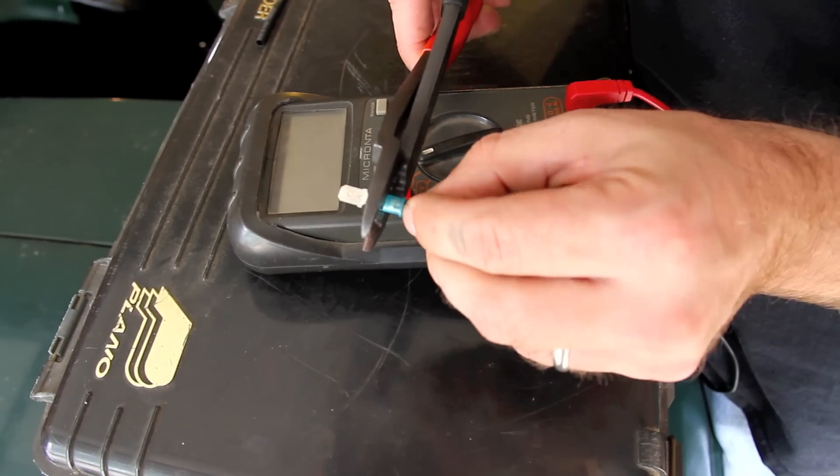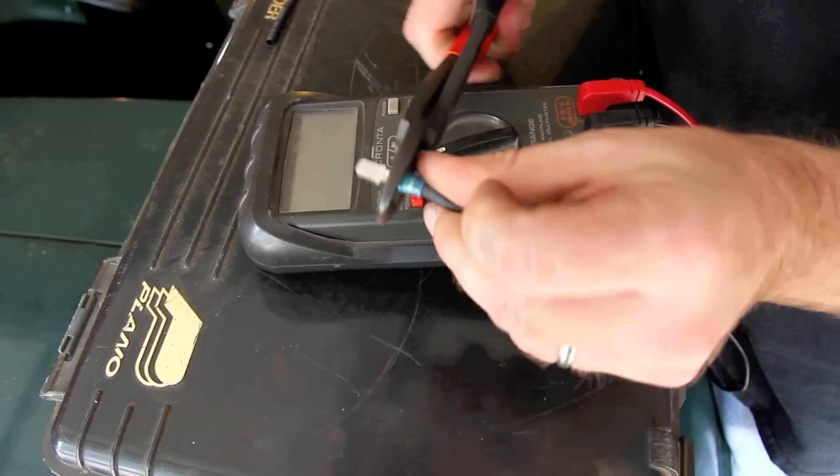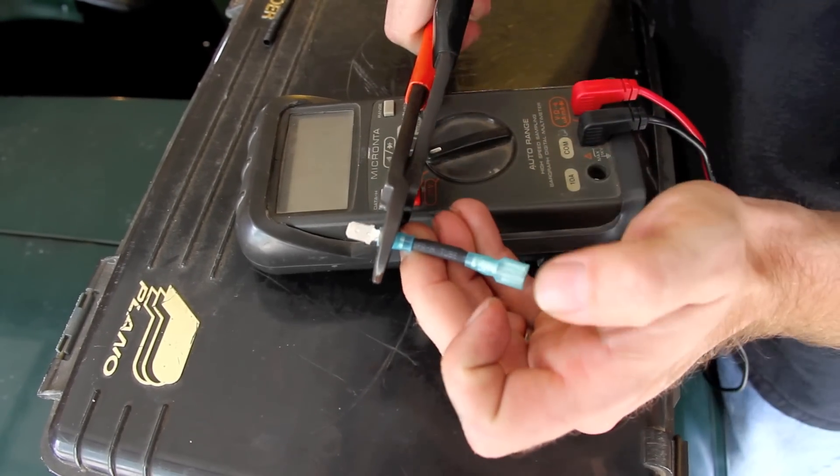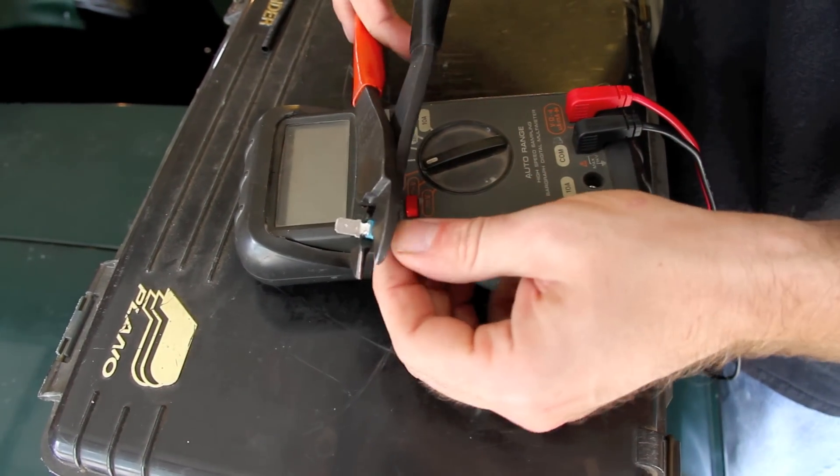Now we slide our other connector over the resistor and the heat shrink tubing, and crimp it into place as well. As you can see here, we've got a nice compact little unit that will easily integrate into our existing wiring.